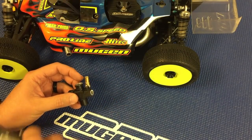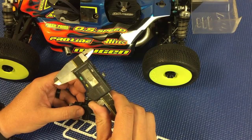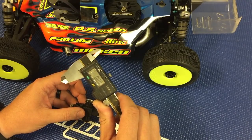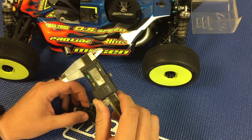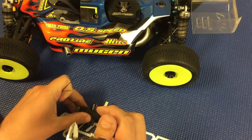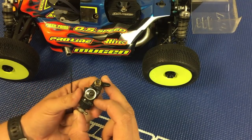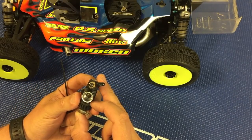What you'll want to do is start off with a set of digital calipers. Make sure that you zero the calipers, and then I'll start with the idle gap. Normally with the idle gap you'll want to run a half a millimeter of idle gap.